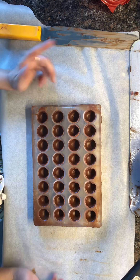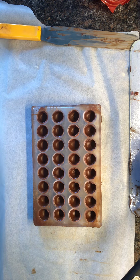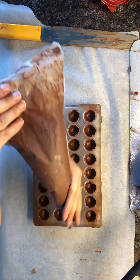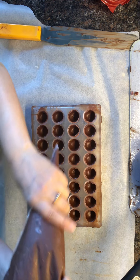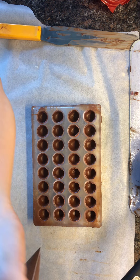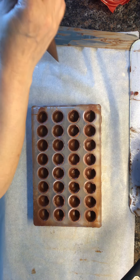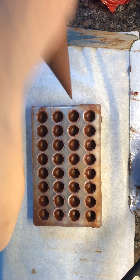We are ready to fill with our Mother's Day raspberry ganache. I've already put it in a bag, it's been sitting for a little while, it's nice and cold. I'm gonna cut the end and then we're gonna do a fill. I don't want to fill too full obviously, but I don't want to cheap out either.